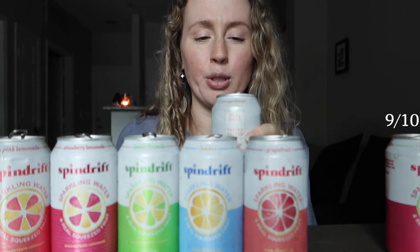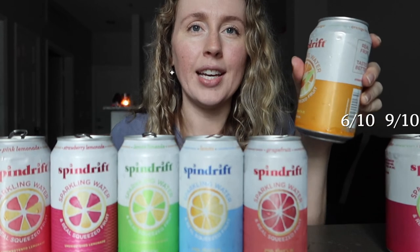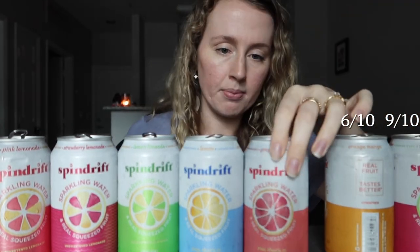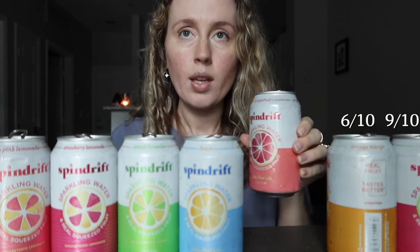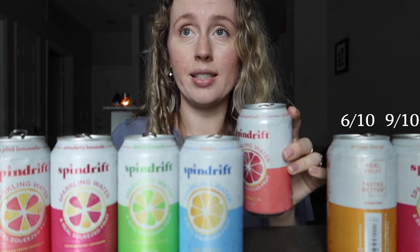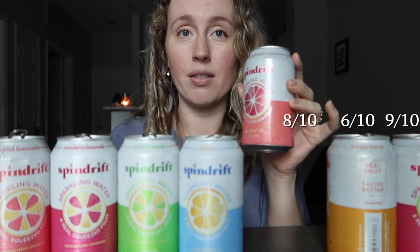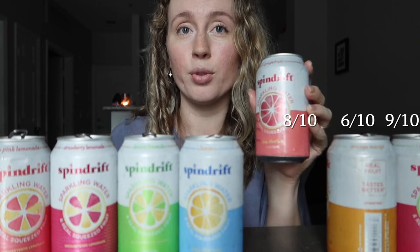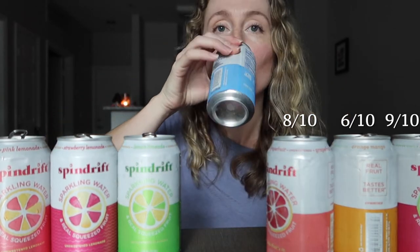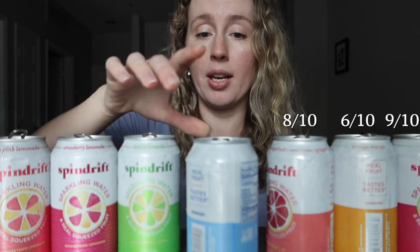Orange mango — more subtle, still tastes good, but I don't think I'd reach for it as much. I'm giving it a six out of ten — not enough flavor for me. Grapefruit — good if you like grapefruit juice. I'm giving it an eight out of ten. It tastes really good, but you definitely need to enjoy natural grapefruit flavoring.